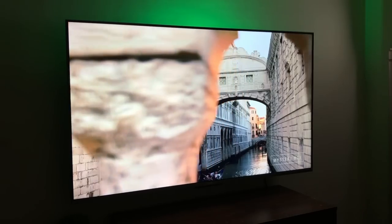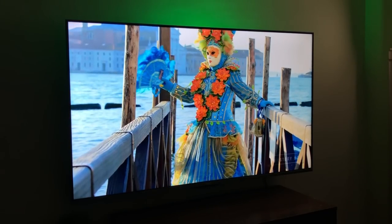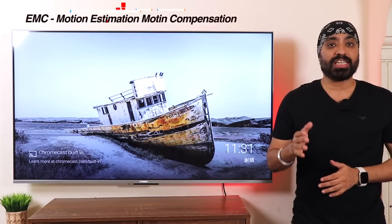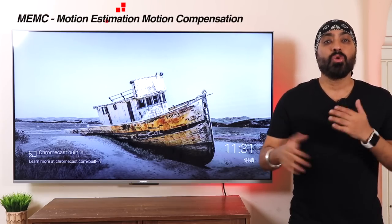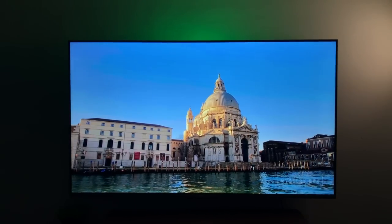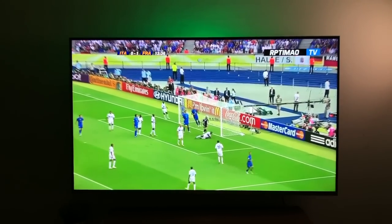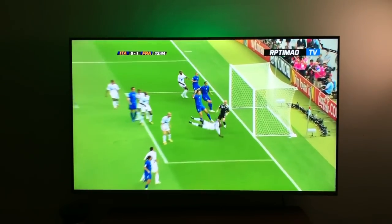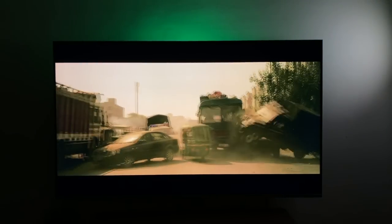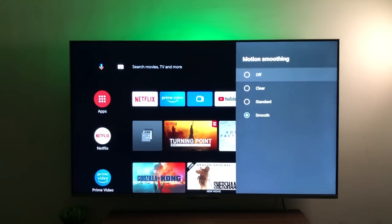The panel supports a 60Hz refresh rate and videos play very smoothly — no jitter, no lag. You can also turn on motion smoothening or MEMC in the display settings. MEMC stands for Motion Estimation, Motion Compensation — it adds frames between low-frame-rate content to make it look smoother. It's ideal for documentaries or sports content. We've seen a noticeable improvement in MEMC compared to previous Mi TVs. However, for movies or TV shows I suggest setting it to standard or off, as that content is designed for lower frame rates.